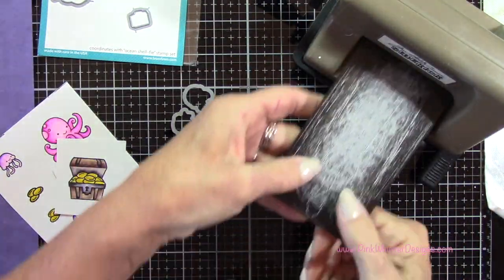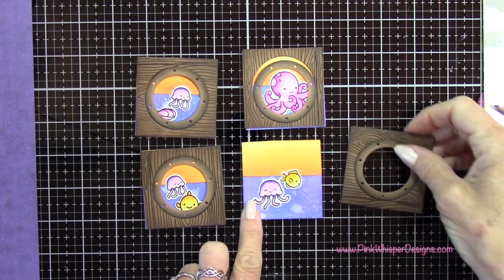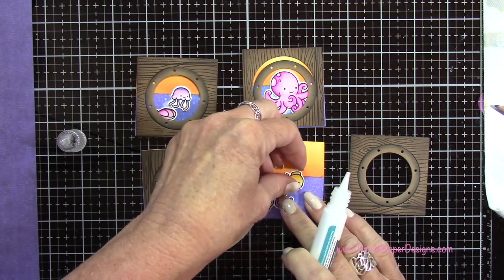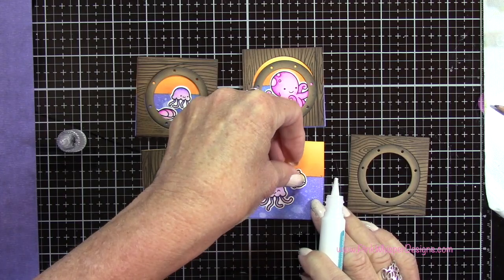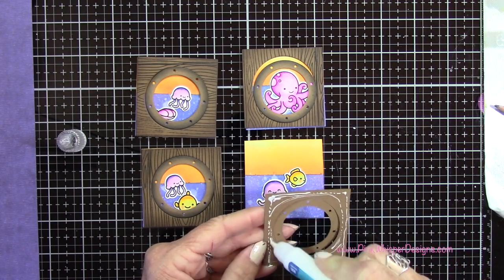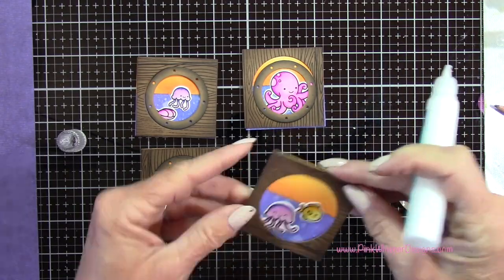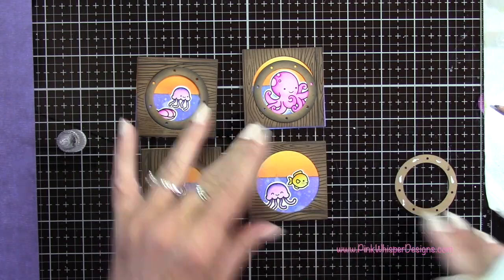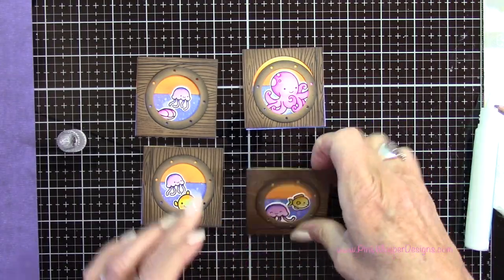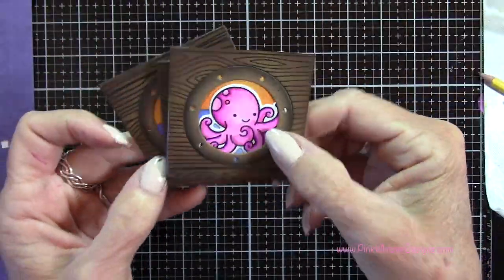I'm going to tape the coordinating dies to all of these little pieces and run them through my Sizzix Sidekick machine. Now I've taken all of those pieces and laid them out on my panels the way I want them to be. I'm going to take my glue tube and glue these into place — you can see how those will sit right behind these frames. I do want to keep everything flat here, which is why I die cut the porthole right out of the frame rather than adding it on top. Because it is a flip card, I didn't want it to get too bulky. You can see it lays nice and flat, but we gave it enough dimension by adding that Black Soot all the way around the edges.